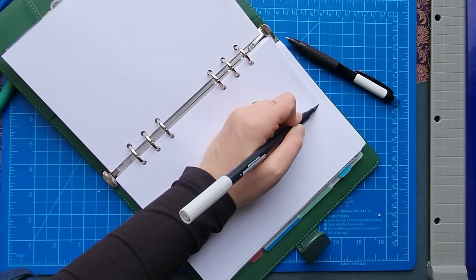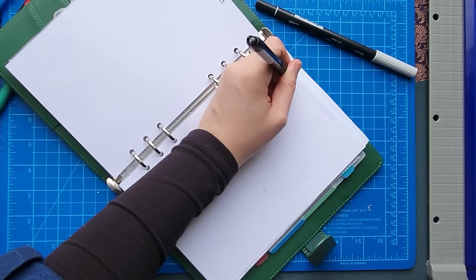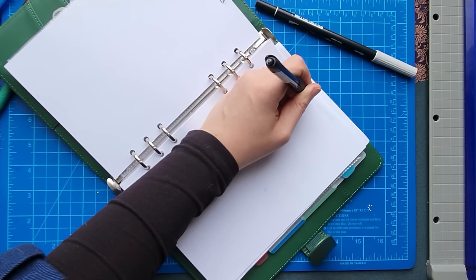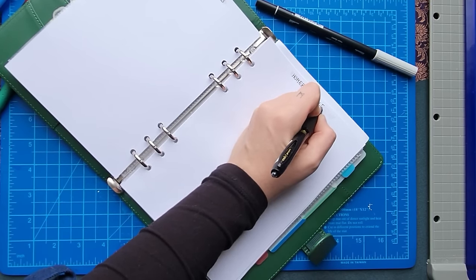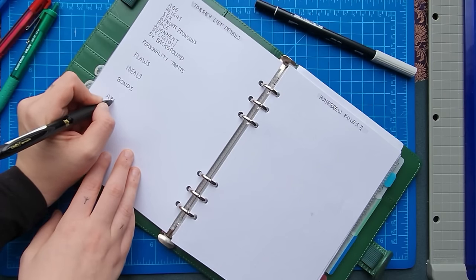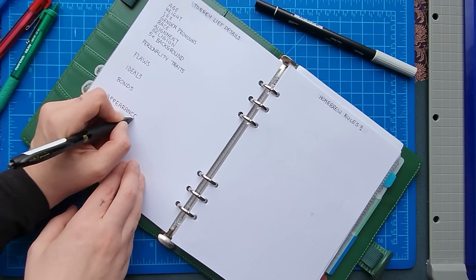Another section I really liked in the last journal was character details, so this one will be Tori Leif's detail page, and another will be for homebrew rules — we've talked about some but I'm leaving it mostly blank until session zero since things aren't set in stone yet. For character details, I'm including: age, height, race, alignment, personality traits, flaws, ideals, bonds, and a little appearance section.